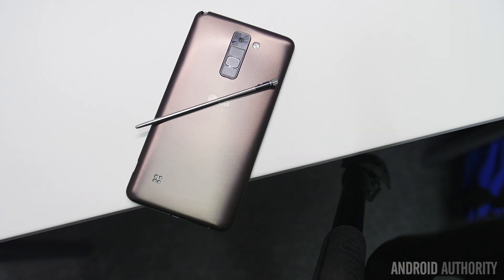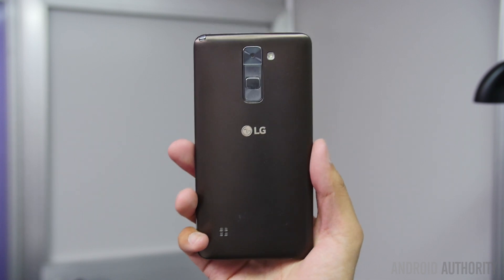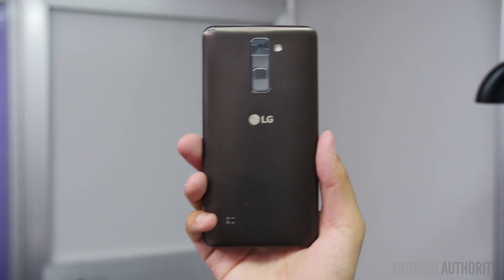Hey, it's Joshua Vergara from Android Authority, what's going on everybody? Here we are with the LG Stylus here at MWC 2016. This is the larger of the mid-range devices, and it actually kind of looks like a throwback to the LG G Pro series, and it also has a couple of elements that are different from the current new lineup of smartphones.